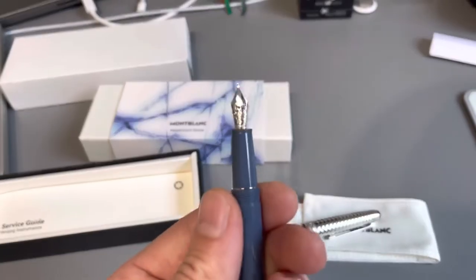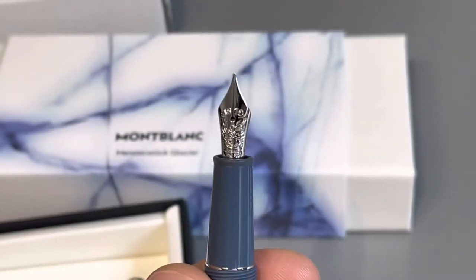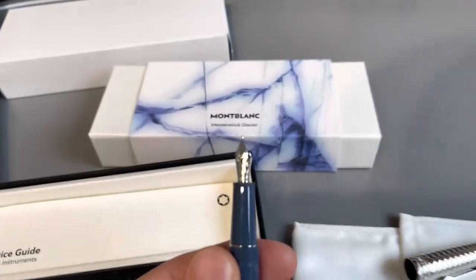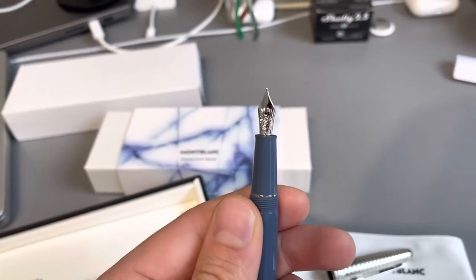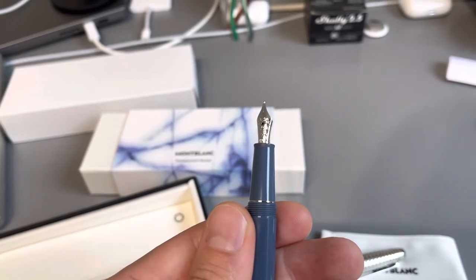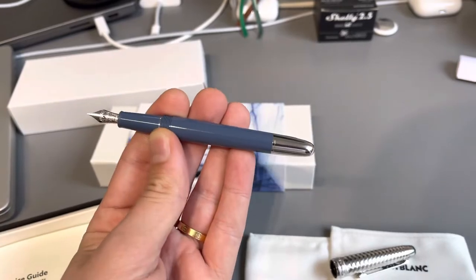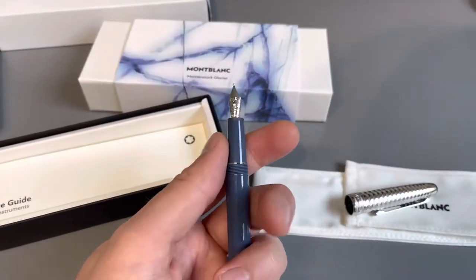The nib is hard to see, but there's a mountain with a dragon coming down from the glacier, which is also quite cool. The weight is interestingly balanced — this body is quite heavy, but not nearly as heavy as the cap.